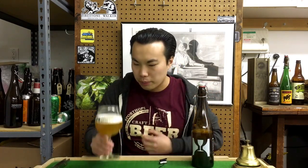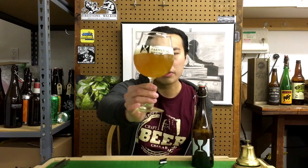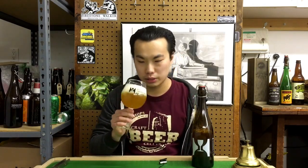Wow, familiar Hill Farmstead color. It's a deep gold — a little bit of orange coming through — but really hazy. Nice fluffy head on that, really beautiful head. Let's get the nose on this.